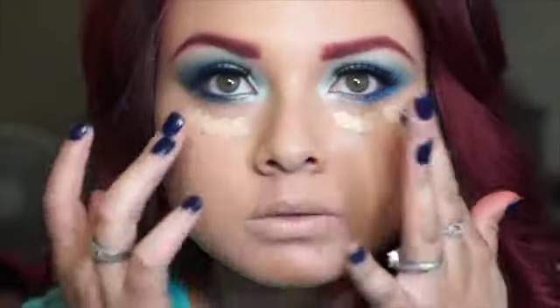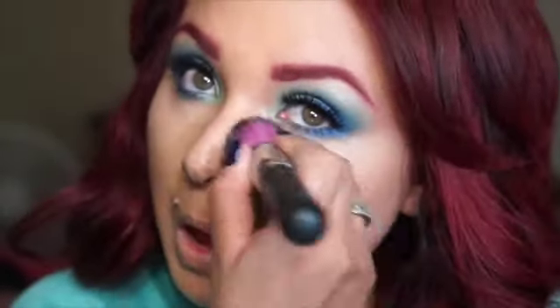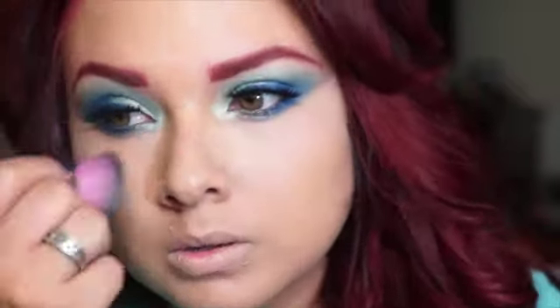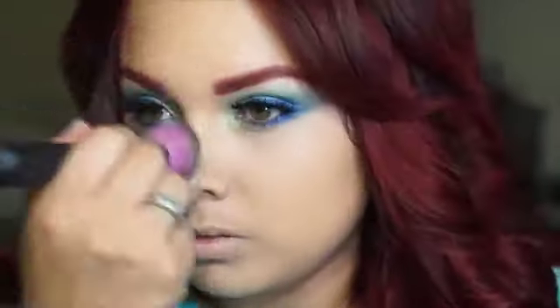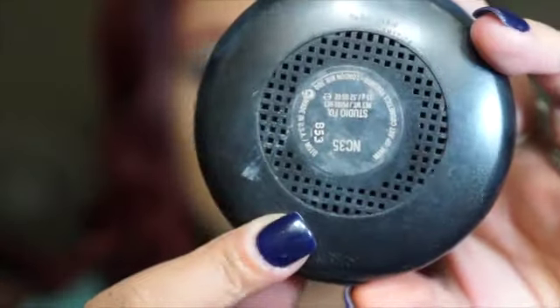From there I'm going with my concealer — this is the Pro Longwear Concealer in NC30 from MAC. I just apply a little bit under my eyes and then I use my ring finger to blend that out a little bit. Then I go back with another Sedona Lace brush to blend it out so that it doesn't look too cakey, and whatever product is left in the brush I use to highlight a little bit.